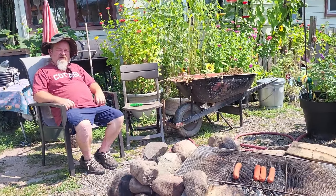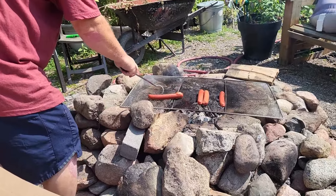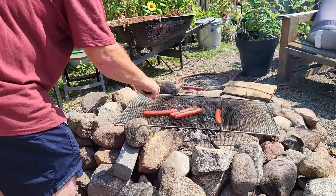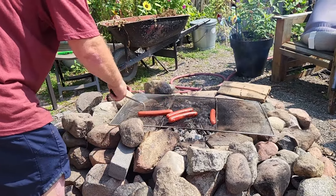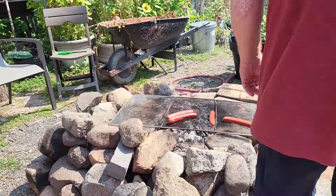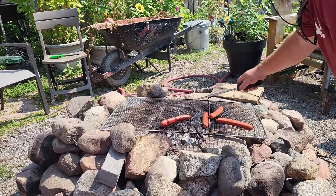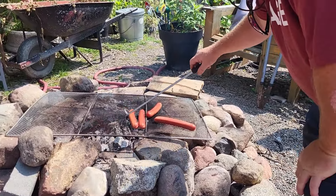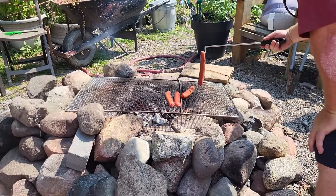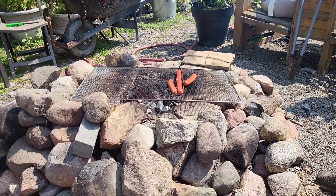Hot dogs for lunch, everyone — come on over! Flip those puppies. These are the ones we got at Costco — they're called Ballpark ones. Stadium dogs.